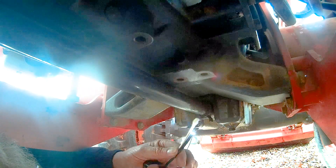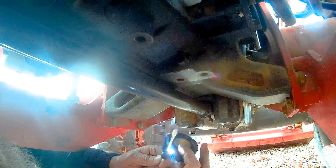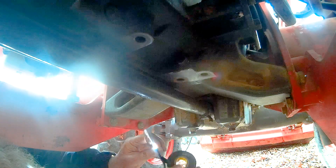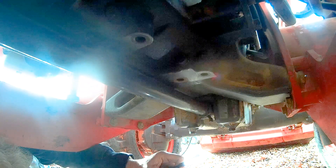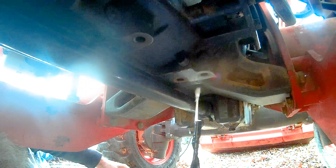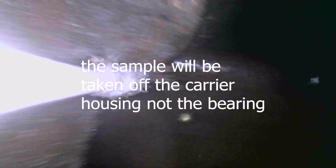Let's pull the bore scope back out. I've got some electrical tape and a cotton swab, and what we're going to do is tape this cotton swab right to the end of the bore scope. Now that it's taped on there, we're going to stick the bore scope back up in there and take a sample off of this throwout bearing. There's the throwout bearing — there's the end of the spring. Let's see if we can get a sample of this grime.